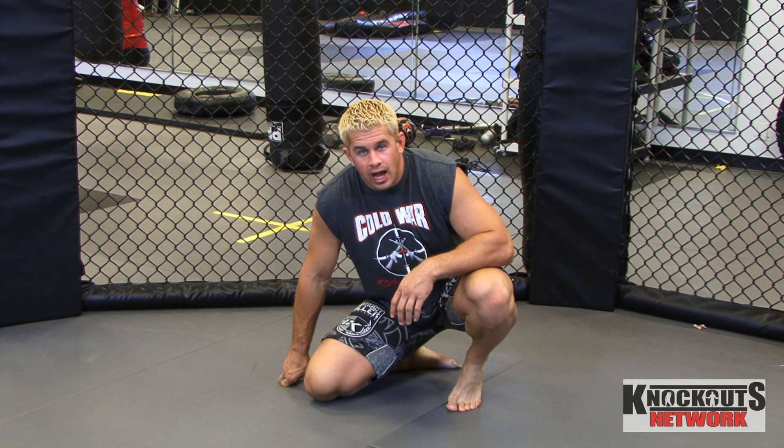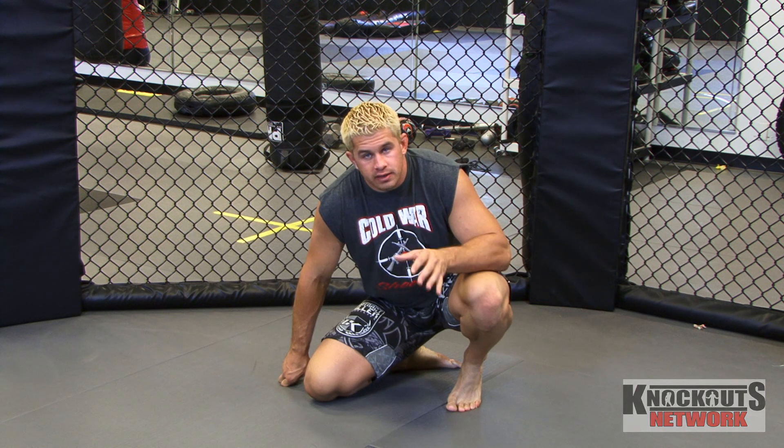What's up guys? My name is Daniel Pewter. I'm an undefeated mixed martial arts fighter. I'm going to show you how to do a little stretch today, primarily for your hips.